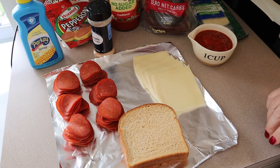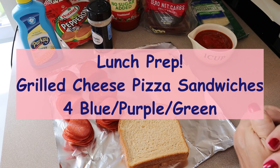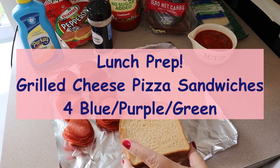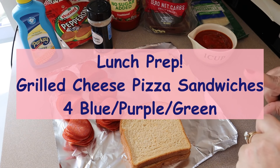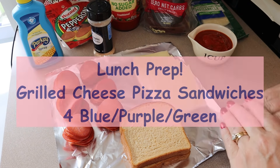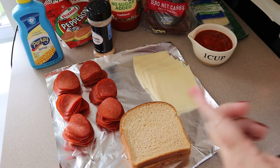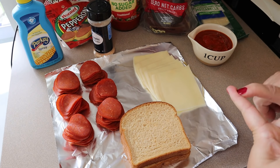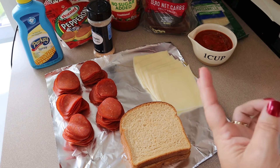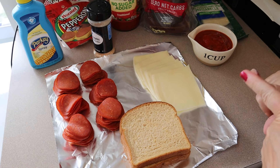Moving on to lunch prep — this week I'm doing grilled cheese pizza sandwiches. I can't wait to have these. The way I'm going to be making them, it's going to be four points on all programs, but you definitely need to double-check your ingredients because it can change depending on the type of bread, sauce, turkey pepperoni, or cheese you use. The brands are very important in this one.